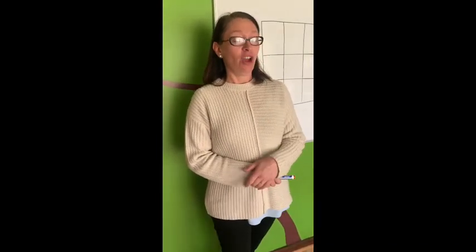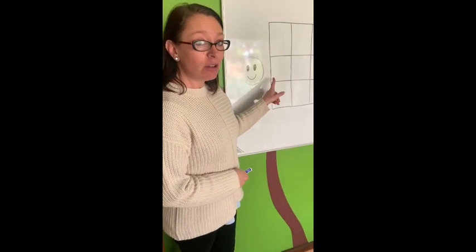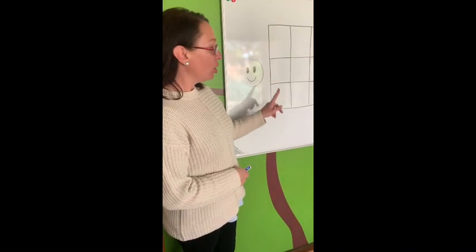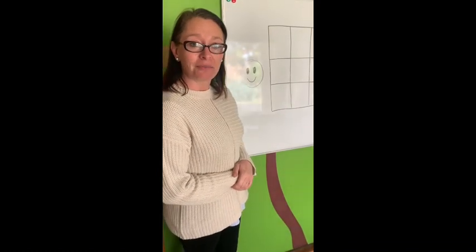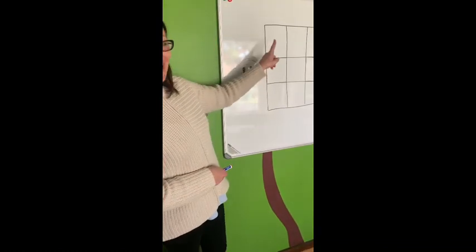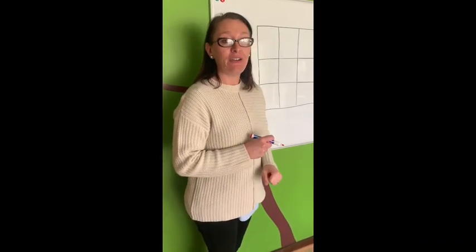Now tell me how many blocks you think we're going to use to write Harry Hat Man? Yes, of course, we're going to use two blocks. So now the next question is, are we going to use the top block with Mr. Smiley Face's block? Or are we going to use Mr. Smiley Face's block with the bottom block? That's it. We're going to use the top block and Mr. Smiley Face's block. So come and have a look and see how we write Harry Hat Man.